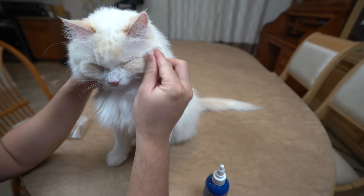I am the Cat Butler, and today I'm going to show you how to clean your cat's eyes in seven steps.